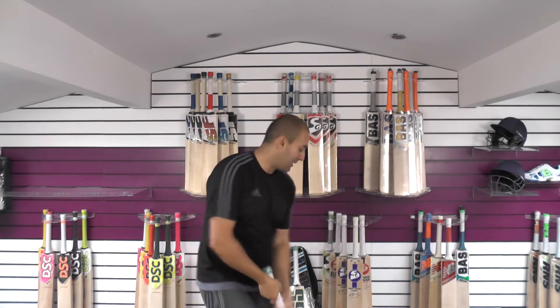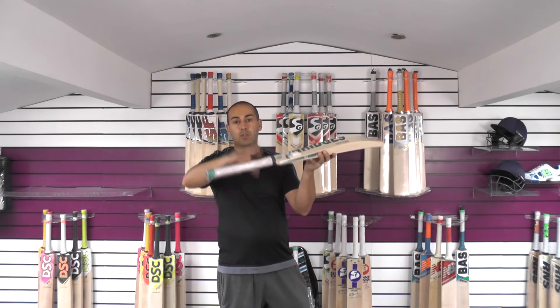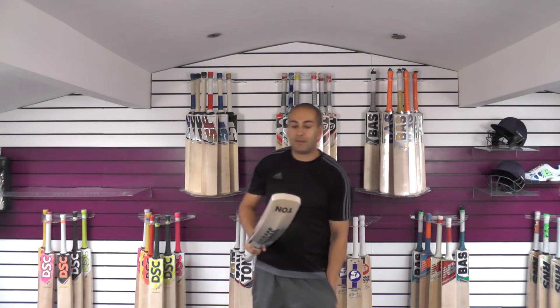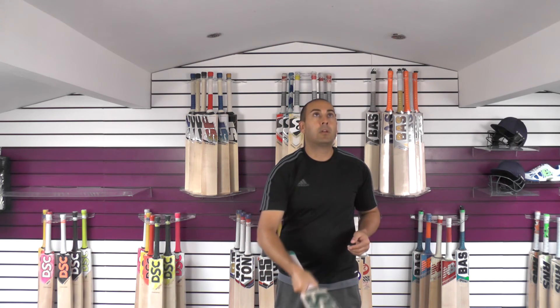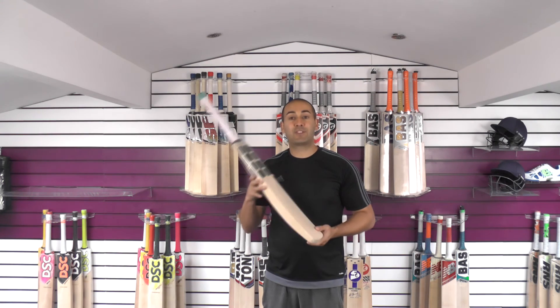This one is going to pick up well with that thick handle. It does pick up well — it feels like a 2lb 9oz bat, lovely in the hands. The thicker handle certainly helps the balance and pick-up as you've got more weight up towards the top, acting as a counterbalance. That's why handle thickness matters. This one feels really nice in the hands and comes through the shots really well. It's got a nice feel to it with good rebound and a really nice response straight out of the packet. Another fantastic bat from SS — very impressed with the Vintage Classic collection. It's a really good range that offers something for everyone.